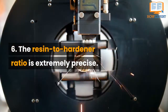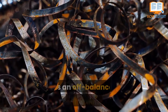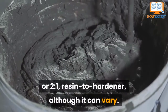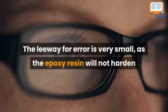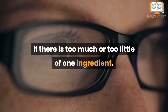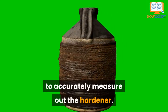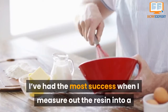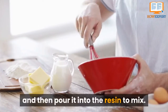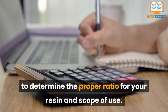Tip 6: The Resin-to-Hardener Ratio is Extremely Precise. The biggest culprit of uncurable resin is an off-balance resin-to-hardener ratio. Typically, the ratio is 1-to-1 or 2-to-1 resin-to-hardener, although it can vary. The leeway for error is very small, as the epoxy resin will not harden if there's too much or too little of any one ingredient. I recommend using plastic cups with measuring marks in ounces. Measure out the resin into a mixing container, measure the hardener in a separate plastic cup, then pour into the resin mix. There are online resin calculators to help determine the proper ratio for your scope of use.